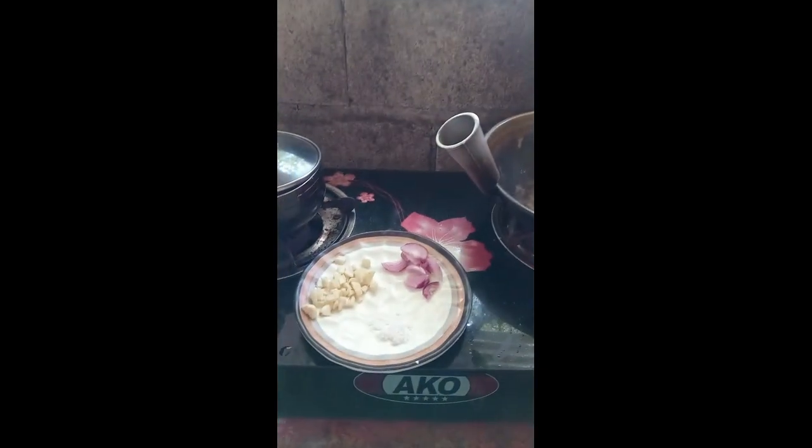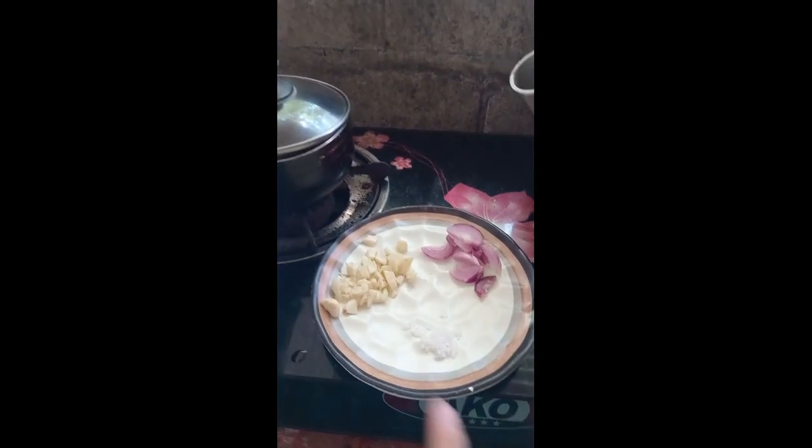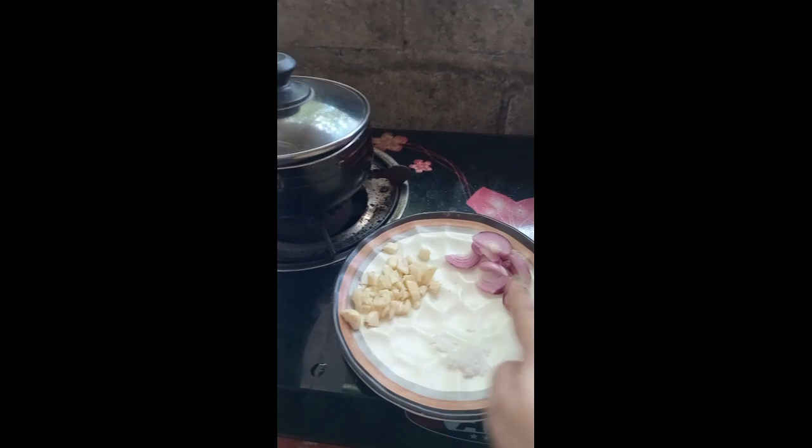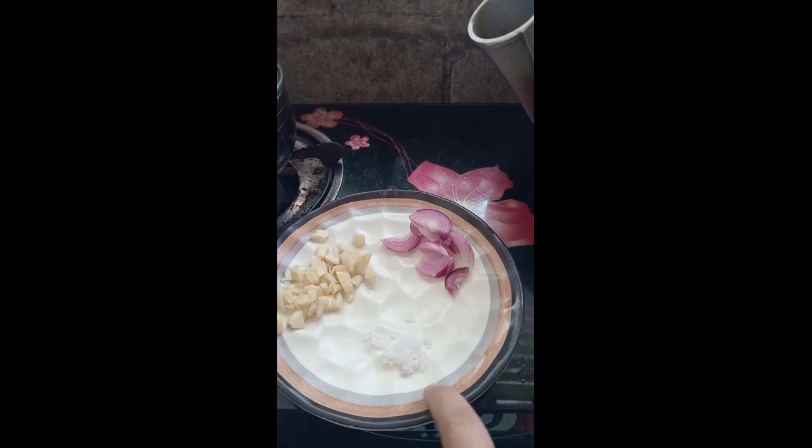Actually, na-chap-chap ko na siya — hindi ko na po siya kinuhaan ng video. So, eto po yung mga sangkap niya: garlic, onion, at saka konting salt — kalahati ng kutsarita.